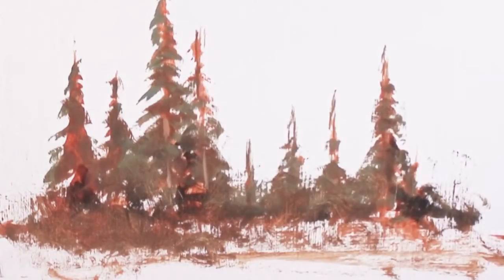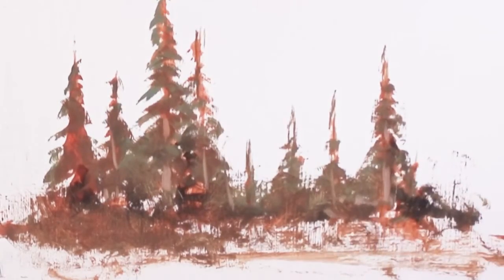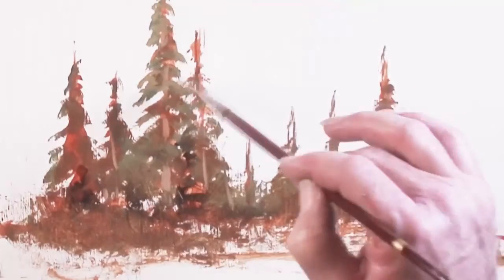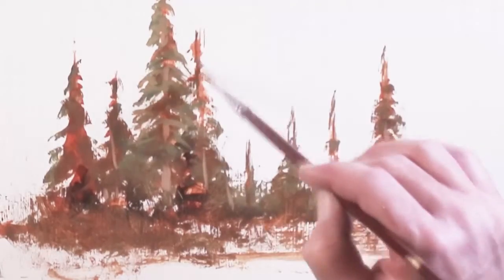Now we'll cut in the trunks of the trees about midway through the painting, because you want some branches to overlap the trunks. We'll cut the trunks in, develop the branches on top of those, and then come back later to cut more of the trunks in. Now I'll get more finite with my brush, switching to the smaller brush — we're just building up layers of paint, layers of line, layers of color.